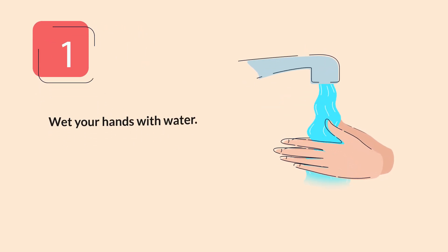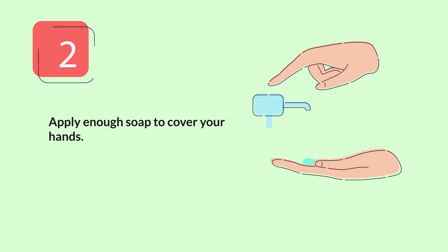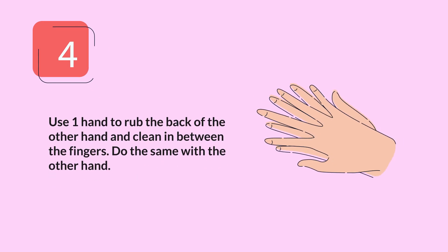Step 1: Wet your hands. Step 2: Apply soap. Step 3: Rub your palms together in a circular motion. Step 4: Use one hand to rub the back of the other hand.